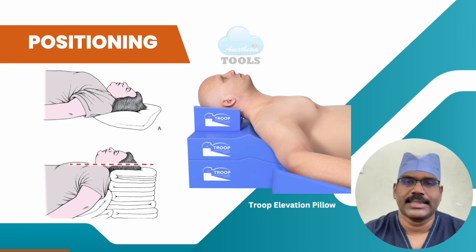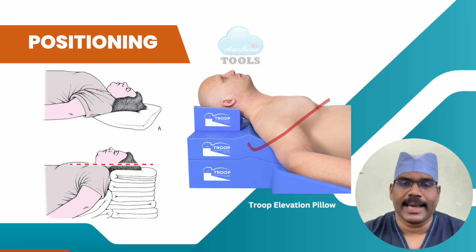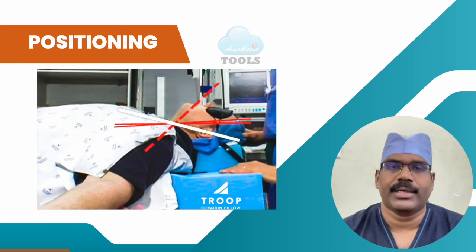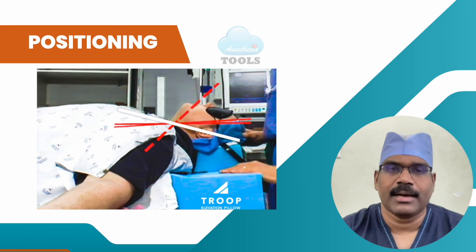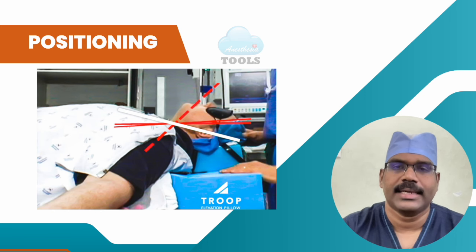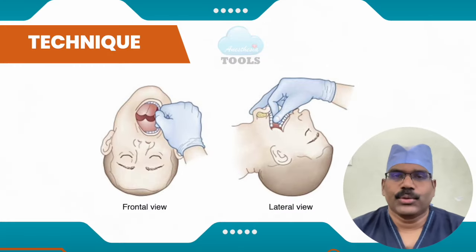Patients who are obese often require elevation of the shoulders and upper back to achieve adequate cervical flexion. This can be accomplished by placing the patient in a ramped position using either a specialized device such as a TROOP elevation pillow or folded blankets. Confirming horizontal alignment of the external auditory meatus with the sternal notch is useful for ensuring optimal head elevation in both these cases.